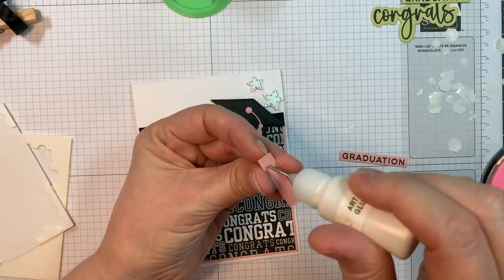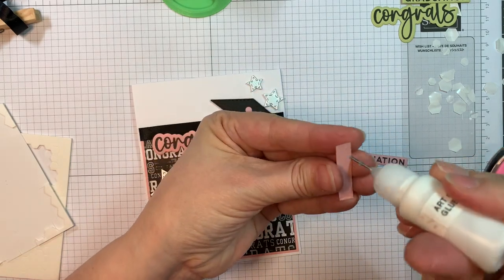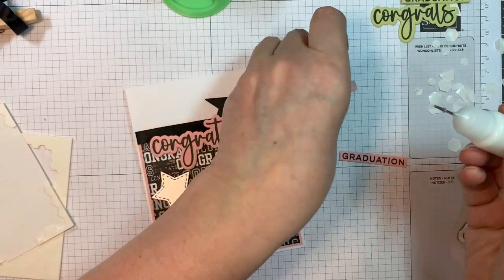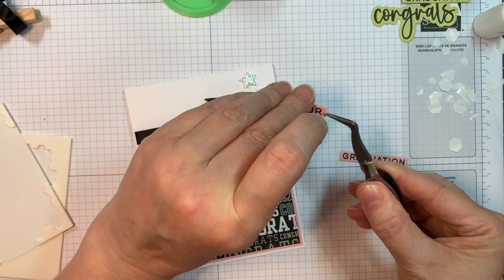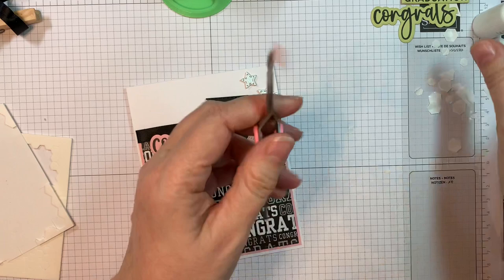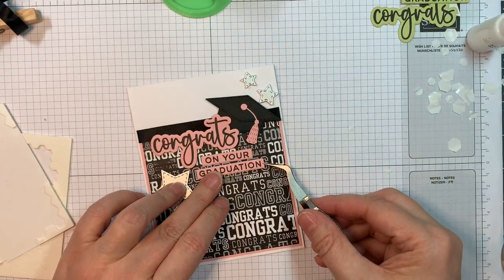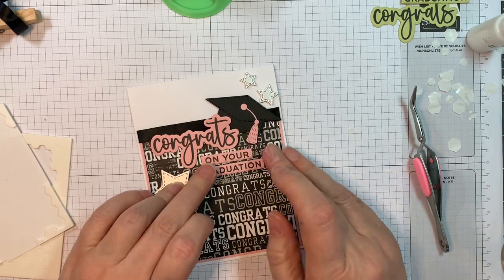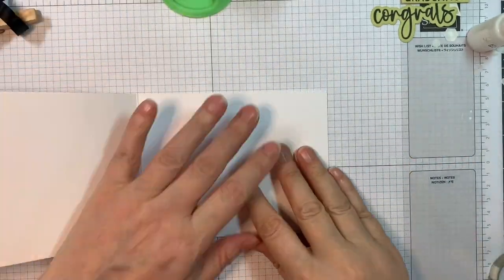This is similar to our Happy Hello stamp sets. Now I'm going to add on my sentiment strips with some art glitter glue — just have to get the clog out of the tip, which happens when you let it sit. I'm using reverse tweezers to make sure they're straight. It'll say 'Congrats on your graduation,' or you could use 'Congratulations' since there's a sentiment stamp and outline die for that too. That's in Pale Peony — isn't that fun?